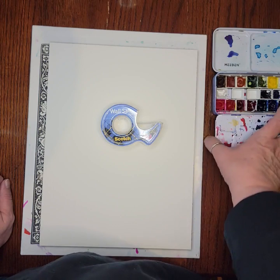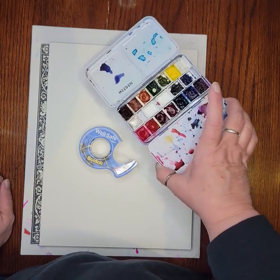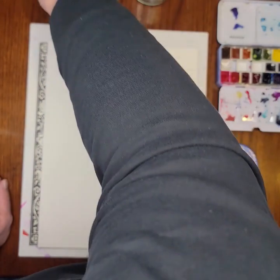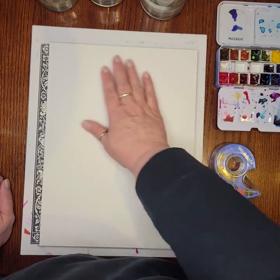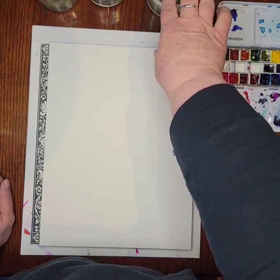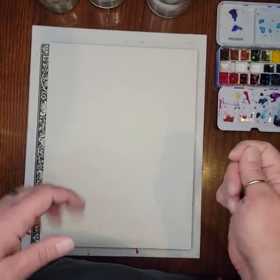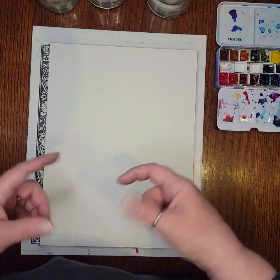I've got my Scotch wall-safe tape, my watercolors — this is my Daniel Smith set, but use whatever set you have. I also have two or three little cups of water off camera. I like multiple cups so I can keep one clean for putting plain water on my painting without any tint. I use that as a final rinse for my brushes, and then I have two others for rinsing color out — one for blues, greens, and purples, and another for reds, yellows, and oranges.